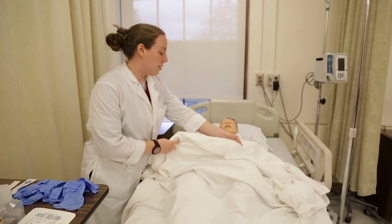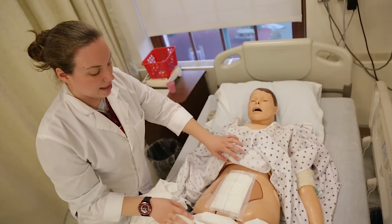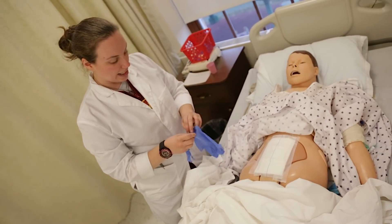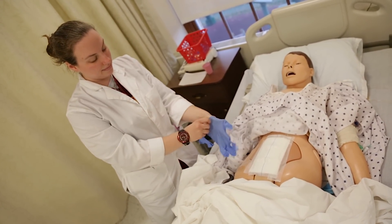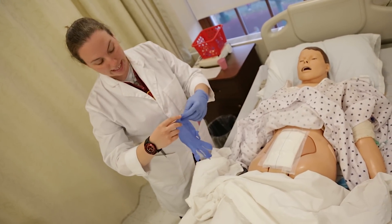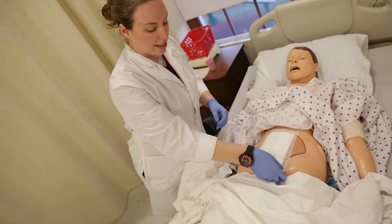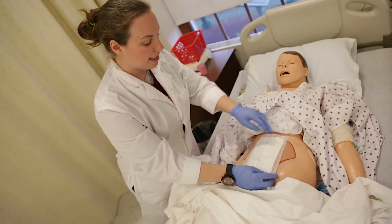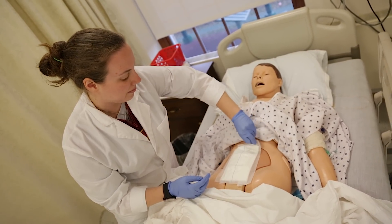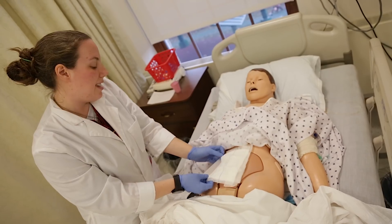Mr. Maxwell, I'll be bringing down your blanket and revealing your abdomen. This is what we'll be changing right here. In order for me to start changing, I need to take off the old dressing. So I put on my clean gloves — the first of many. Once those are on, I take off the wound dressing. I usually start at all four corners because opening the ends doesn't hurt as much.